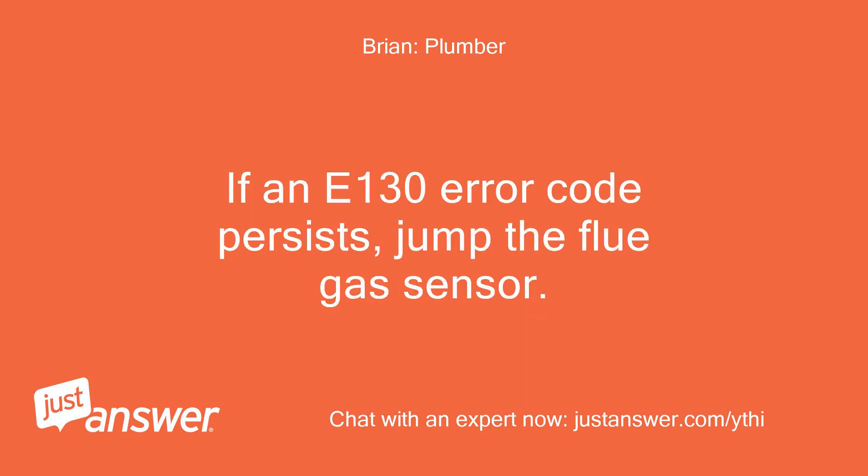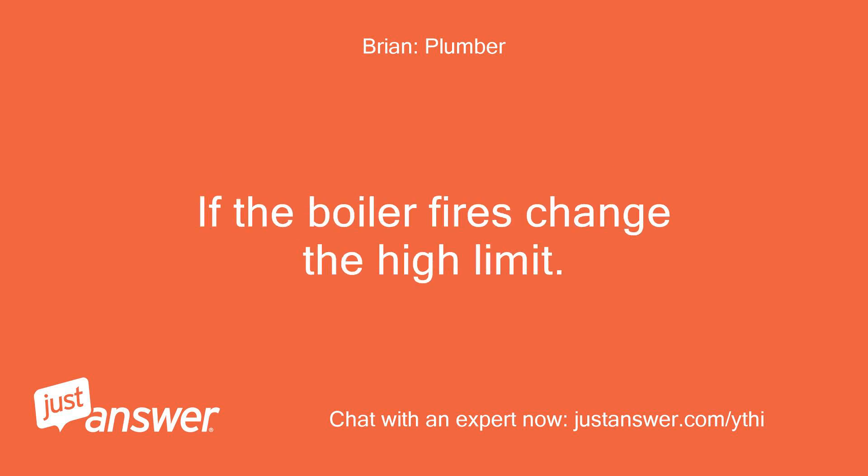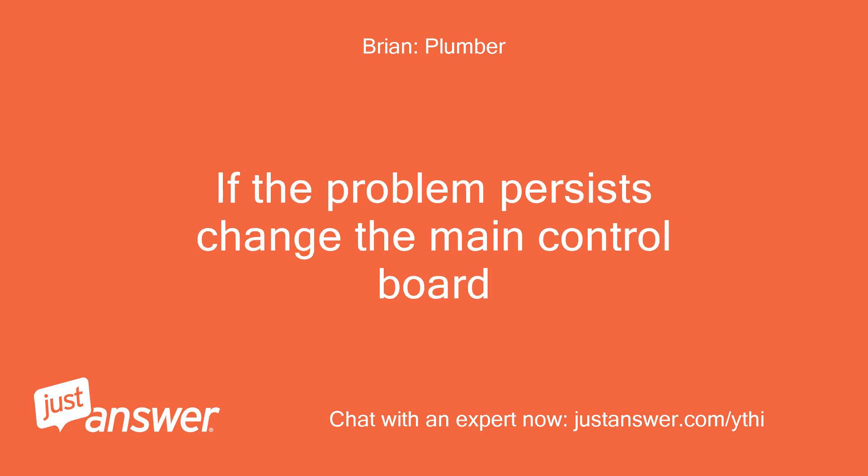If the E-130 error code persists, jump the flue gas sensor. If the boiler fires, change the high limit. If the problem still persists, change the main control board.